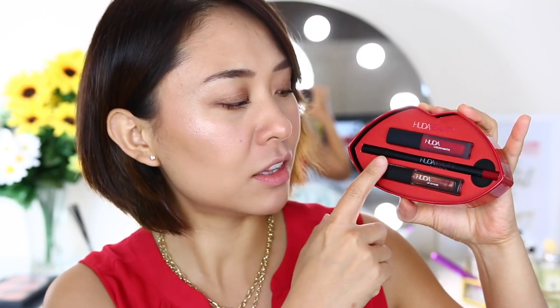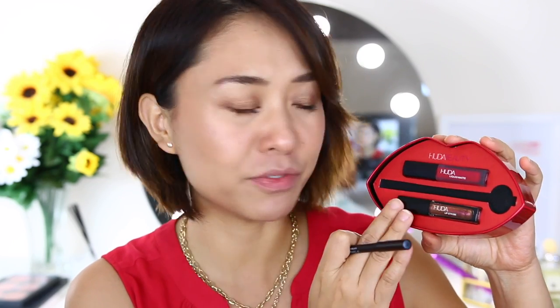It has a liquid matte lipstick and a liquid strobe. If you're into the shiny looking lip, this can be a lip topper, but if you enjoy the matte red color, you can use this one by itself. And this one is the matching lip pencil. I tried this in Sephora and it is really hard to get off — I used it on the back of my hand, tried makeup remover, and it would not budge. So just keep that in mind.